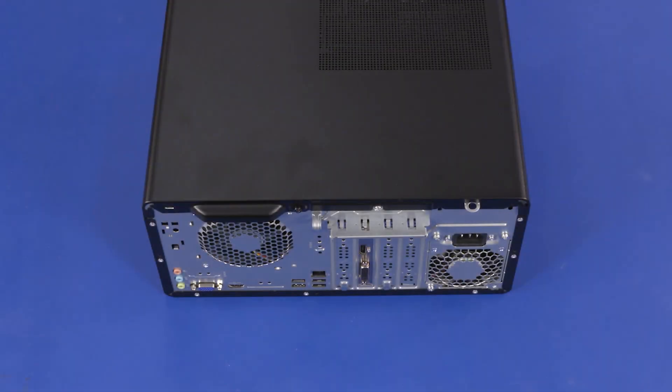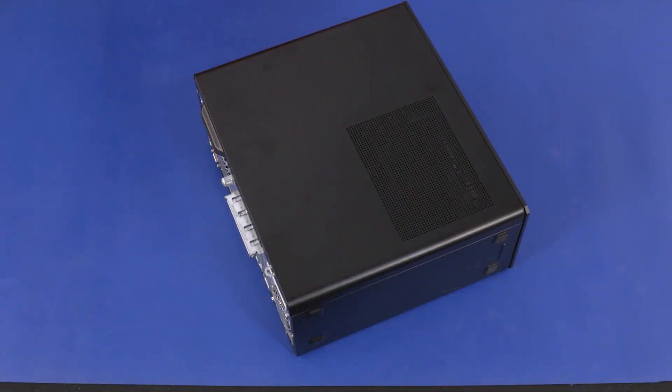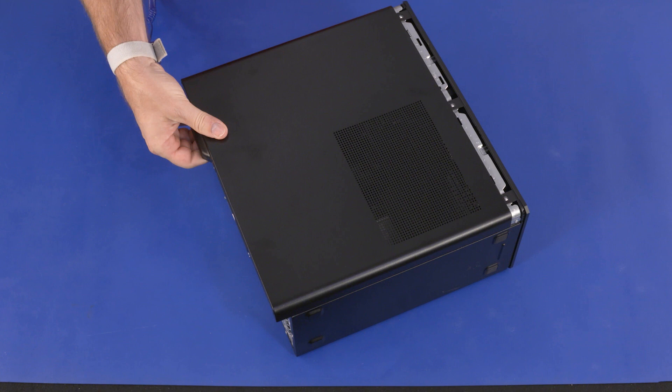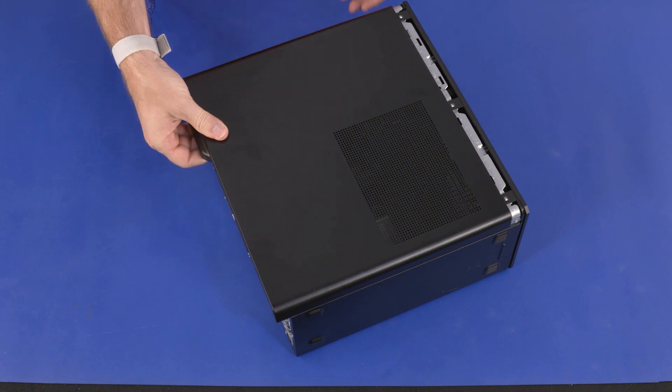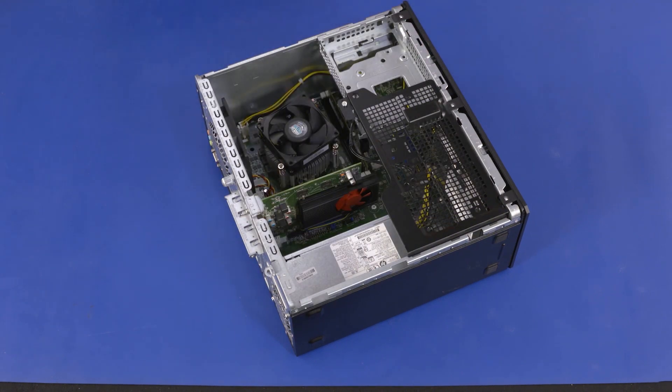Removal: Remove the 10 mm T15 Torx-head screw that secures the access panel to the chassis. Grasp the handle on the rear edge of the access panel and slide the access panel towards the rear of the chassis to release the retention tabs. Lift the access panel straight up and off of the chassis and remove.